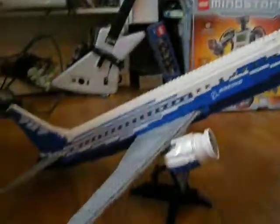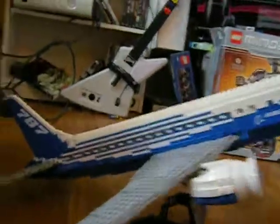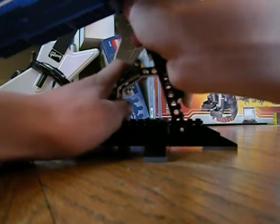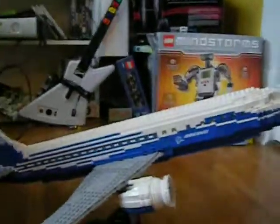It goes into more of a takeoff position, but I don't like this one as much because the tail is pretty much touching the ground — it's not, but it pretty much is. So I'm just going to put it back. The longest part to build was the body, obviously, since it's pretty solid.